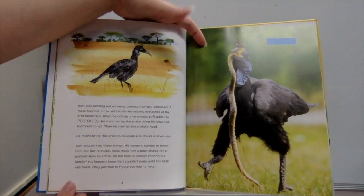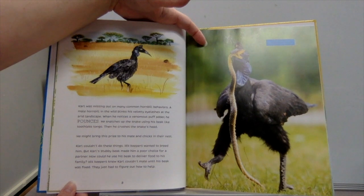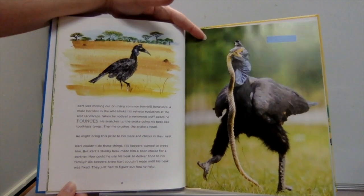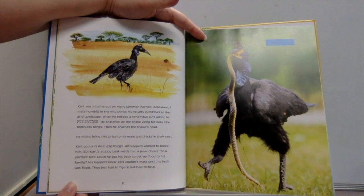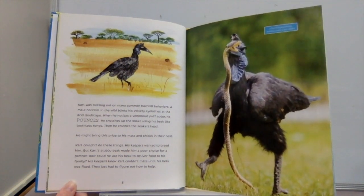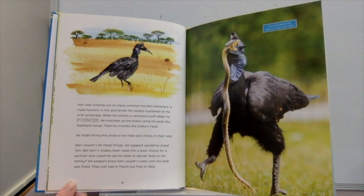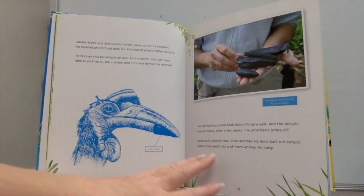Carl was missing out on many common hornbill behaviors. A male hornbill in the wild blinks his velvety eyelashes at the arid landscape. When he notices a venomous puff adder, he pounces, snatches up the snake using his beak like toothless tongs, then crushes the snake's head. He might bring this prize to his mate and chicks in their nest. Carl couldn't do these things. His keepers wanted to breed him, but Carl's stubby beak made him a poor choice for a partner — he couldn't deliver food to his family.